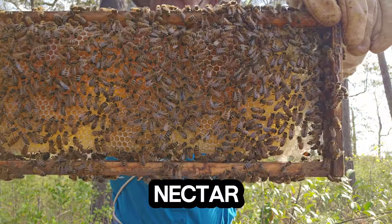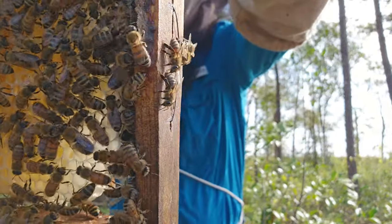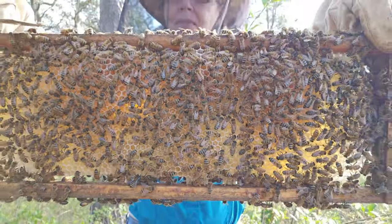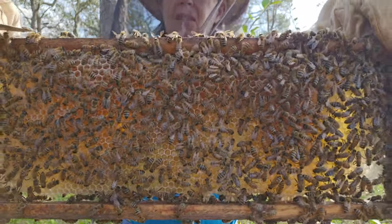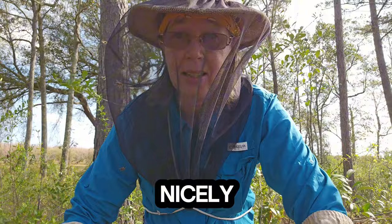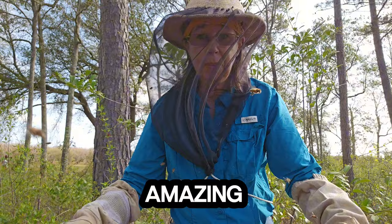This is full of nectar. That most gorgeous thing — oh, it's heavy too. Sometimes they don't build as nicely, but this queen has done well. It's just amazing what these bees can do.